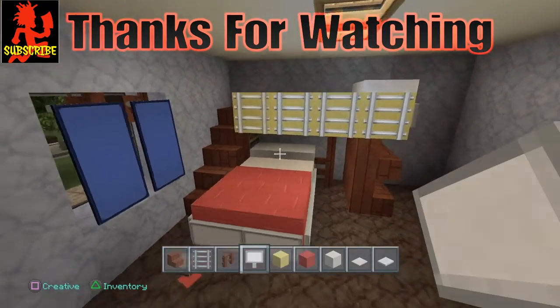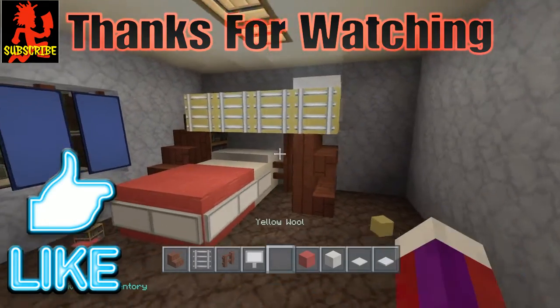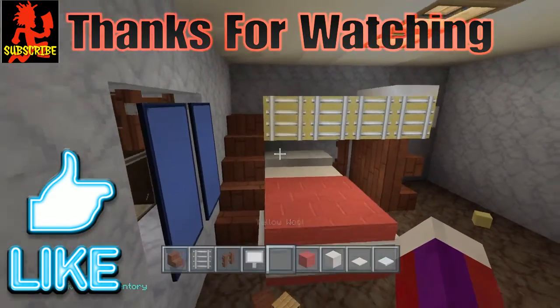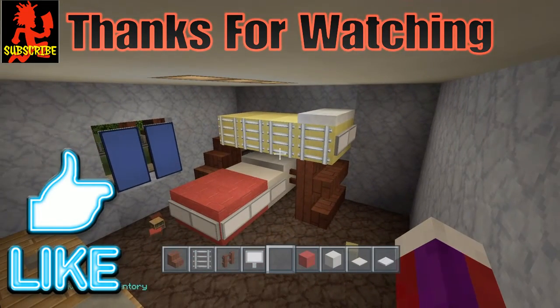But that's basically it guys. If you did enjoy this tutorial, please hit that like button. Thank you so much for watching guys, I'll see you all next time.